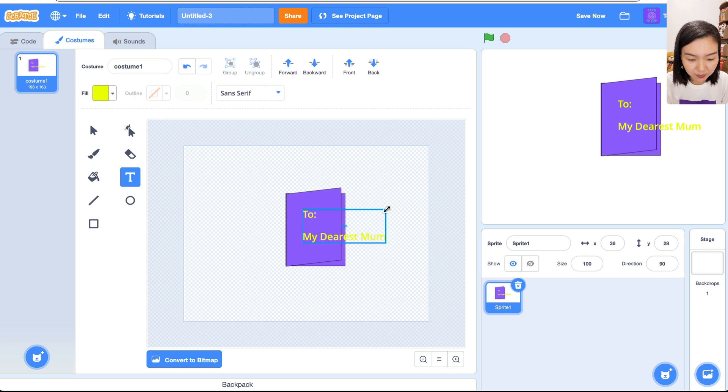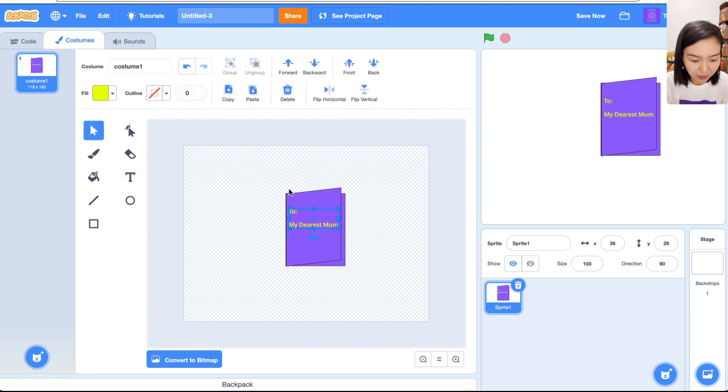It's a bit big, so let's make it smaller and put it on the card. Whenever you want to change the size, always choose Select first. I want to turn it a little bit — not too much, let's go back. Okay, so this is the first costume of the card when it's closed.